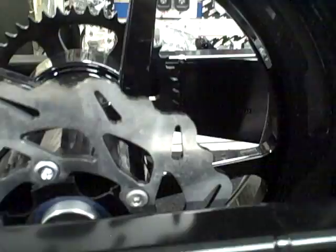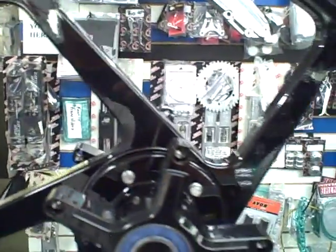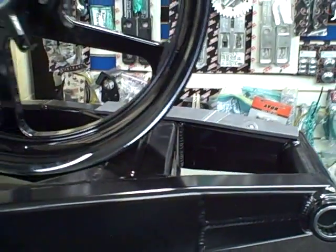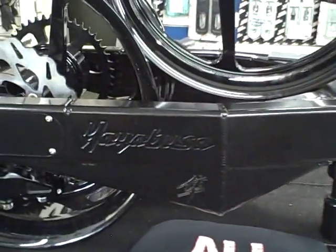These are super nice, pretty light too — track stars. Bearings installed, ready to go on, bearings in the bottom, got the Delron chain pads.